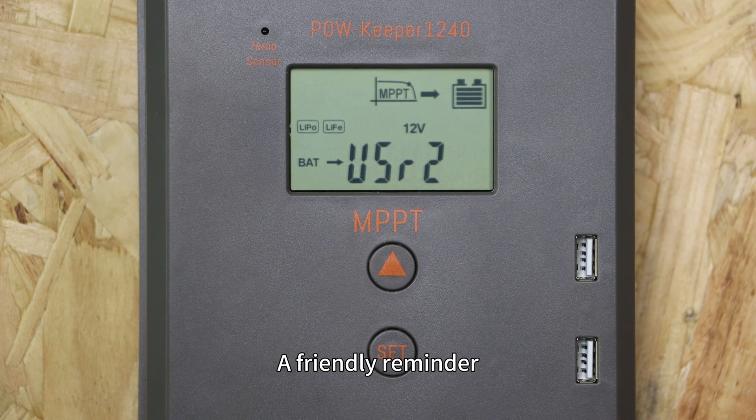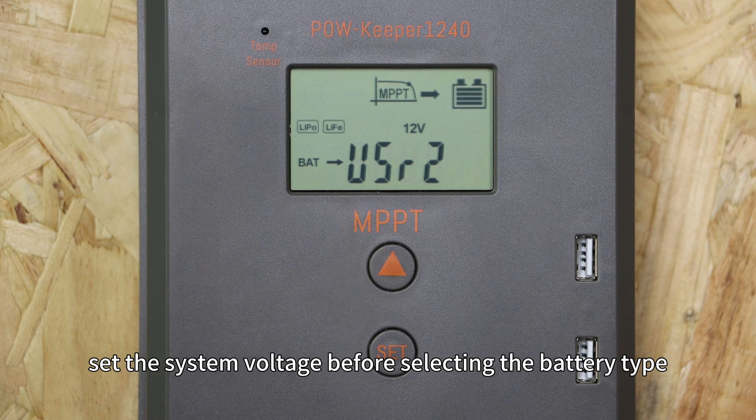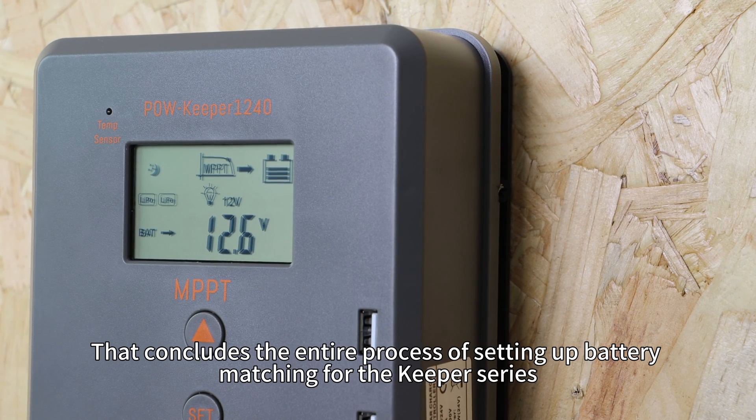A friendly reminder for LiD battery configurations: set the system voltage before selecting the battery type. That concludes the entire process of setting up battery matching for the Keeper Series.